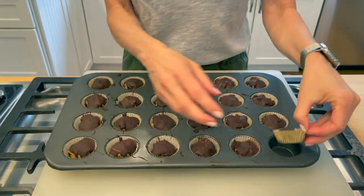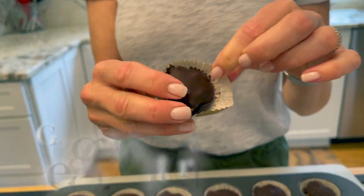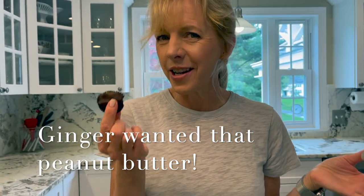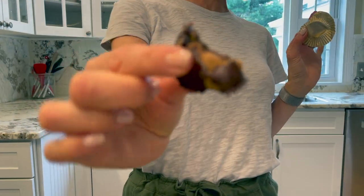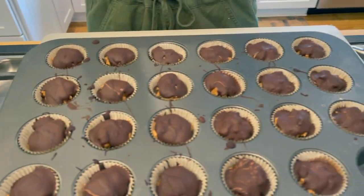I know it's a little messy, but here it is — it's frozen. I'm going to peel this back and taste it. I hope you enjoy it as much as I do. Yum. So, so good. I'm going to finish it in two bites.